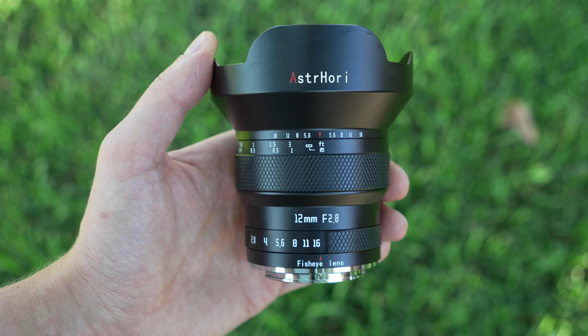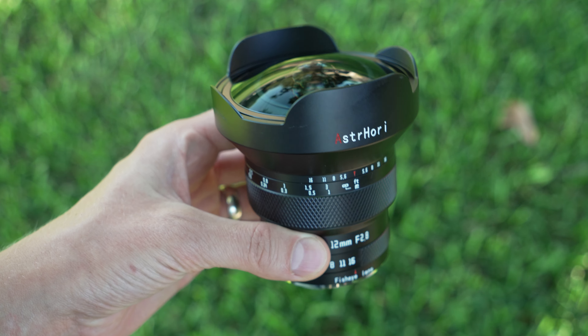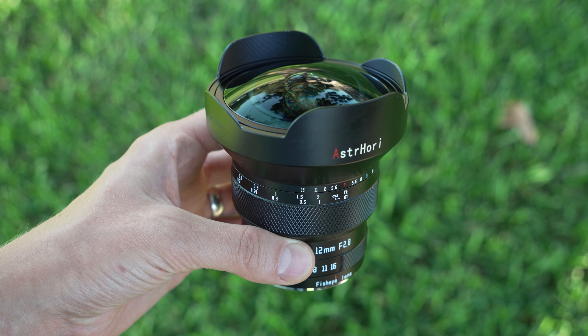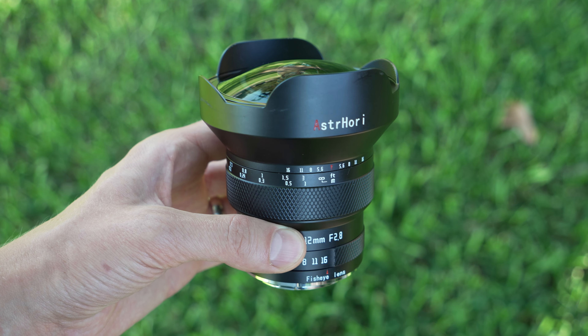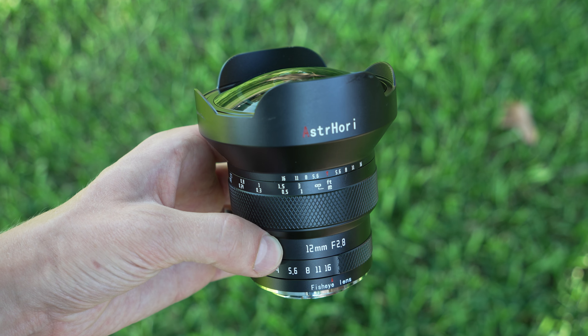That is my review of this lens. It's better than I expected, with good chromatic aberration performance, excellent sharpness, easy to use, and built well. As long as you're okay with the less-than-optimal corners and the iffy flare performance, it's not a bad one.